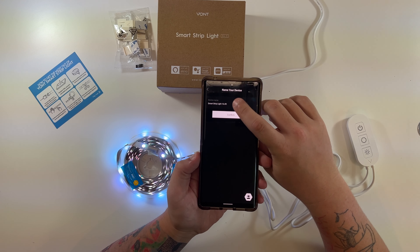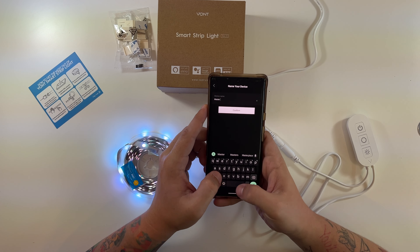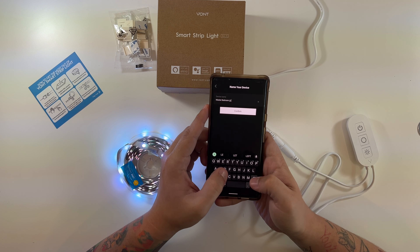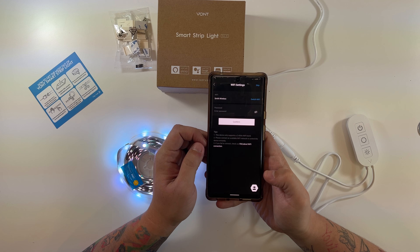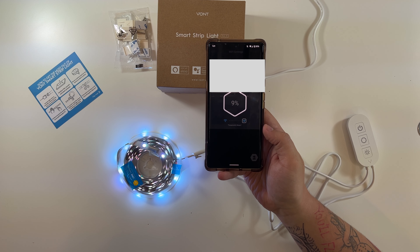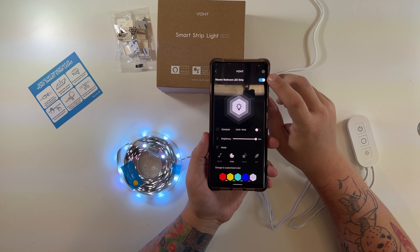Smart light strip, 16 feet. We're actually going to call this 'master bedroom LED strip.' Then we need to enter in our wireless password. Now it is connecting. Once I entered in my password — the suspenseful music is kind of funny — connected. That was very straightforward.